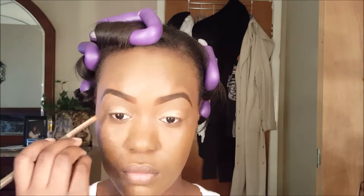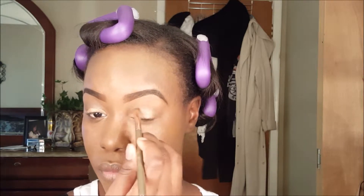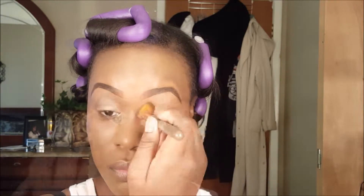Now going in with brush number six, I'm using the BH Cosmetics 88-color palette in a brown color for my outer V, smudging it all the way into my crease. Then using brush number nine, a big fluffy blending brush, I'm blending out those harsh lines to make sure everything flows smoothly. I'm also highlighting the arch of my eyebrows with a light brown color from the 88-color palette using brush number nine.